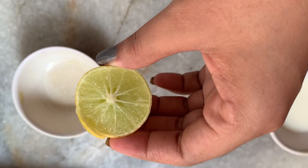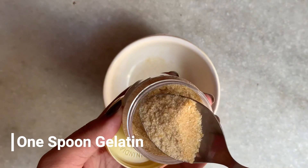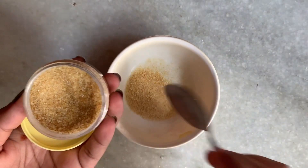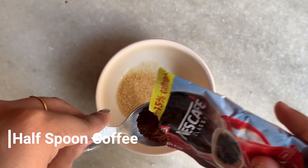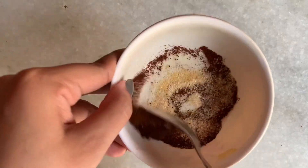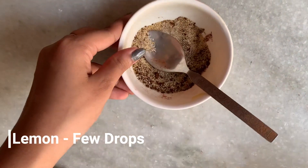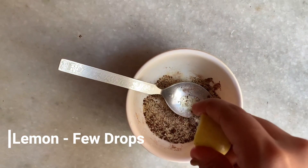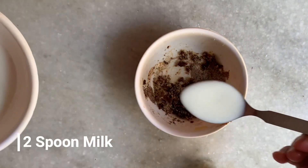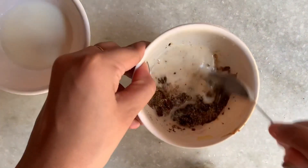Lemon is optional because gelatin has a little smell, and the lemon will help extract that smell. Add a spoon of gelatin in the bowl, then half a spoon of coffee, then mix it together. Add 5-6 drops of lemon and 2 spoons of milk, then mix it well.